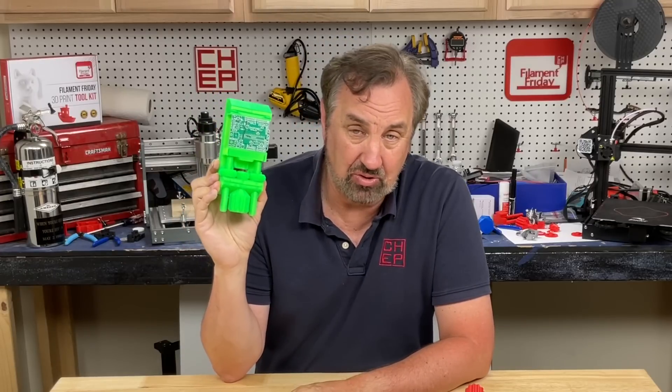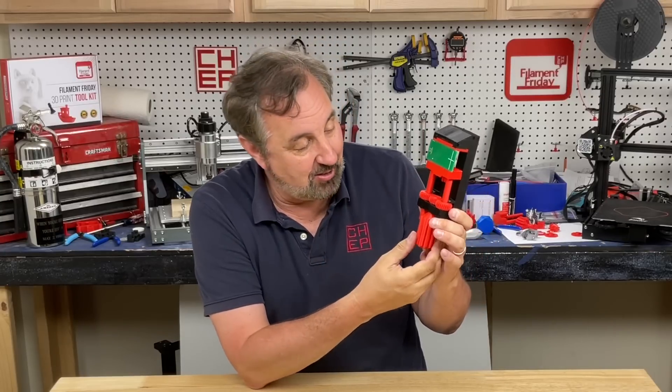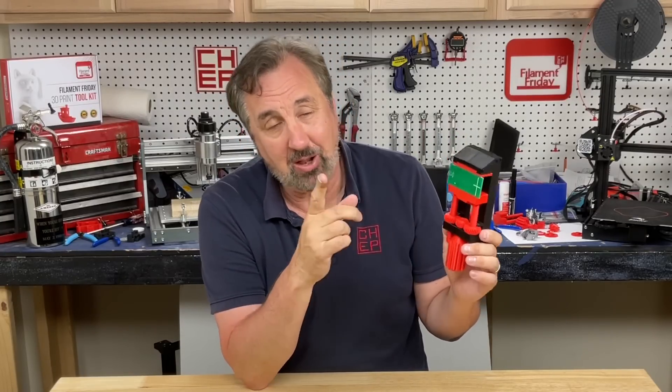It took 17 hours to print this. So I made a new one, and the new one only took six hours. It's got a longer handle and faster pitch. So how did I do it? I'll explain it all on today's Filament Friday.